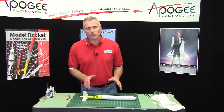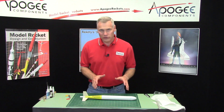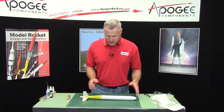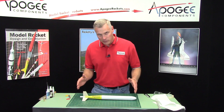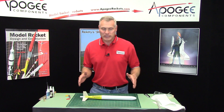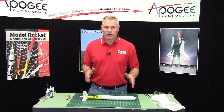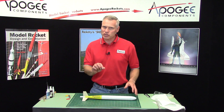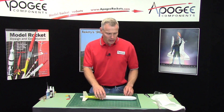We need to trim the length of the rocket to conform to the rules of the FAI contest. The rules state that the rocket should be 500 millimeters, and that works out to be 19.68 inches. 0.68 is real close to 5 eighths of an inch — it's just a hairline over that.